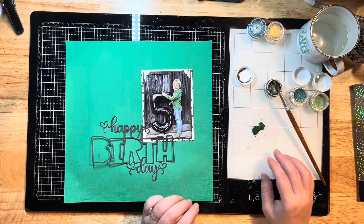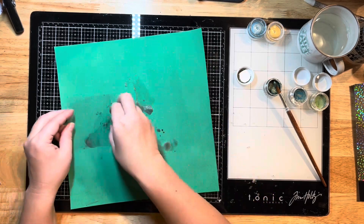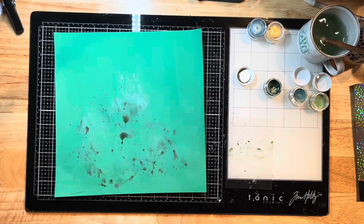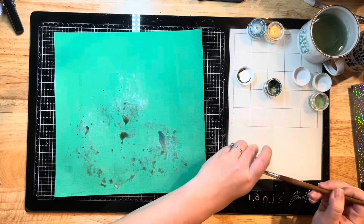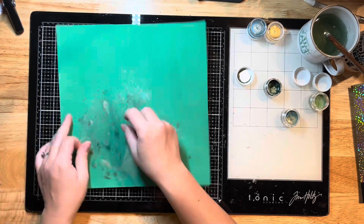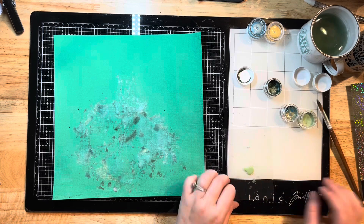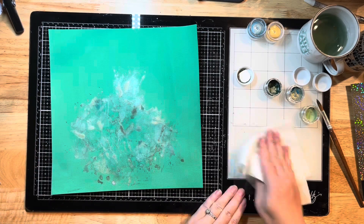I'm using my paintbrush and a sheet of clear acetate — just packaging from something like a sticker pack — to drop the paint onto my layout and then smush it around a little bit. I'm alternating between smushing and flicking colors on with my paintbrush, working through all the different colors. I did a couple of different shades of green first, and then one that's supposed to be green but looks more blue, and then a lighter green, just mixing them all together.